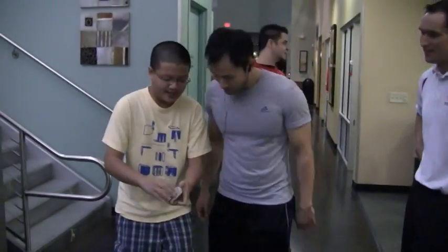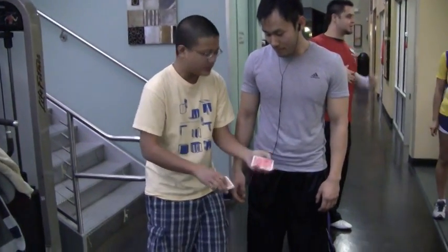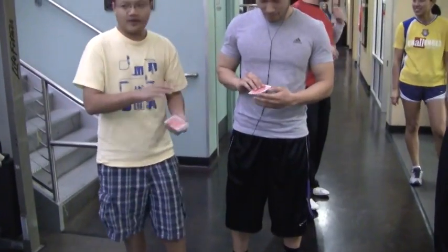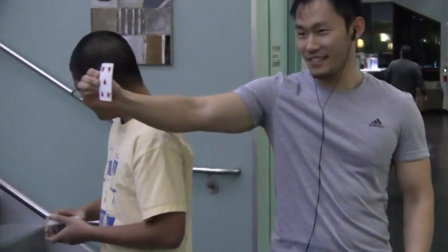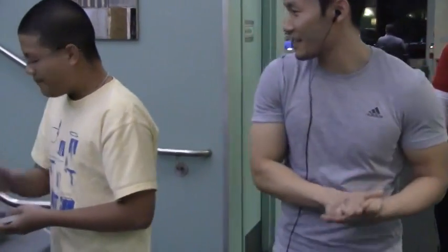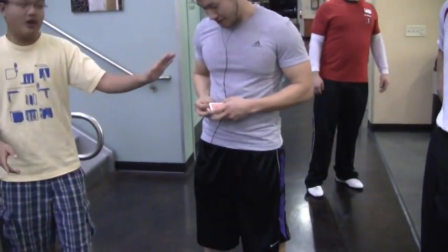I want to riffle the cards like this, and you can say stop whenever you want. Stop, right here, alright? Turn with that card and show the card around, okay? But don't show it. What is it? Got it, Peter? Yes.